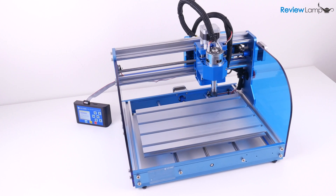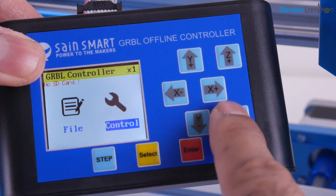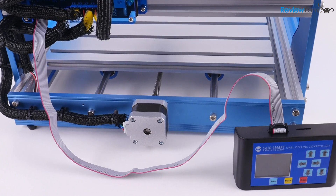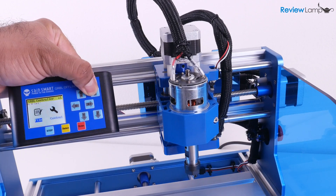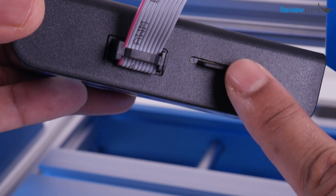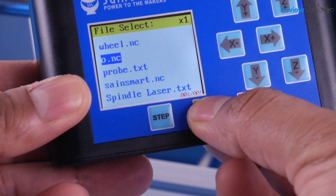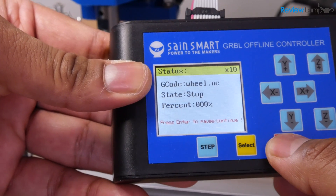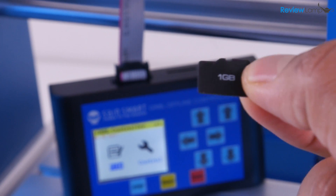The Genmitsu Prover also comes with a few useful accessories, the first and most useful being the offline controller. This controller plugs into the back of the machine and allows you to jog all the axes, set zero positions for all three axes, and test the spindle. It also has a micro SD card slot, allowing you to generate G-code using a CAM program, put it on a micro SD card, and run the program on the machine — all without connecting the router to a computer. They do provide a micro SD card and card reader with the machine so you don't need to buy one.